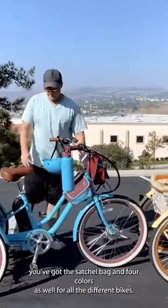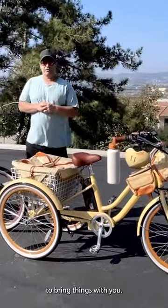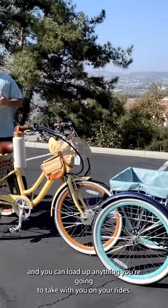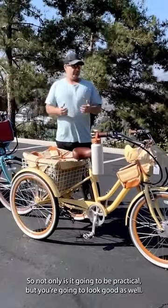For all the different bikes, this e-trike for adults can be customized with different accessories to bring things with you. You can have everything matching — your helmet, your water bottle, all your bags — and you can load up anything you're going to take with you on your rides. So not only is it going to be practical, but you're going to look good as well.